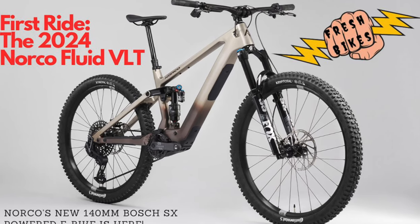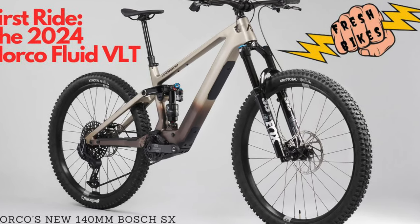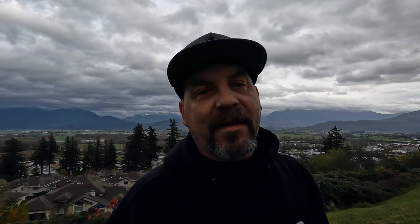For the last nine months I've been riding a lightweight e-bike, the Fluid VLT, which is Norco's brand new lightweight e-bike. But today I've decided to do something different — I'm going to try something bigger, and maybe it's better. Let's check it out.